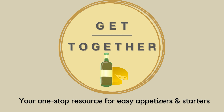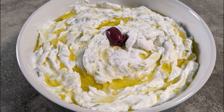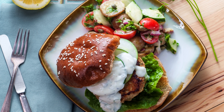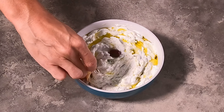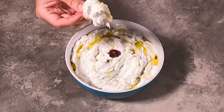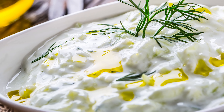Hi, it's Sandliff Get Together, your one-stop resource for easy appetizers and starters. In this video, I'm going to show you how to make one of my favorites, tzatziki sauce. It's so versatile, you can have it on everything — meats, chicken, souvlaki. Use it as a dip with raw vegetables, pita bread, or regular bread. It's just so refreshing, light, and a delightful sauce. Here's how you make it.